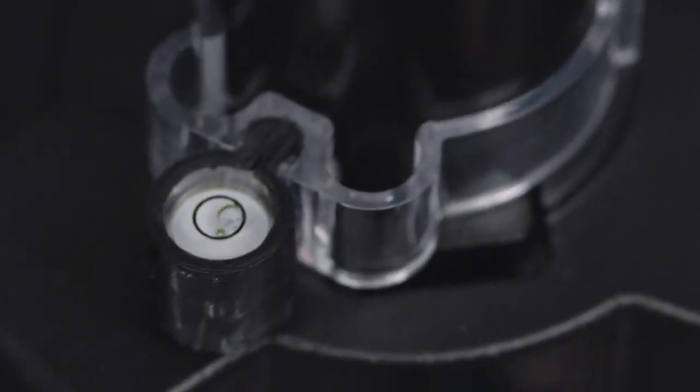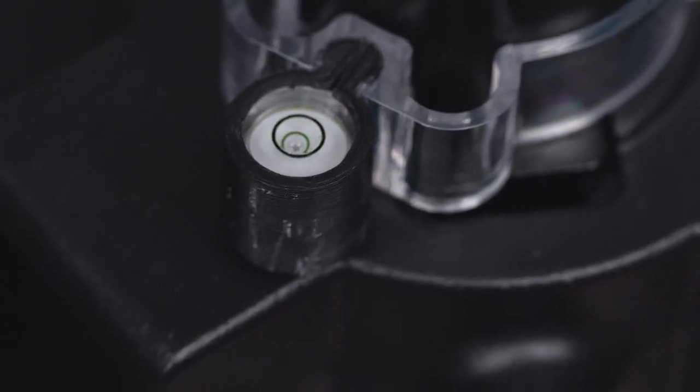Kupo includes a center column mounted bubble level to make sure your stand is level. Let's put these bad boys to work and quickly get our slider and camera rigged.